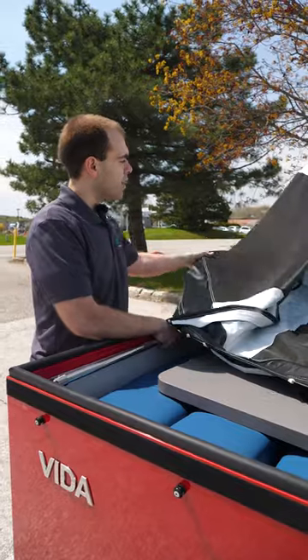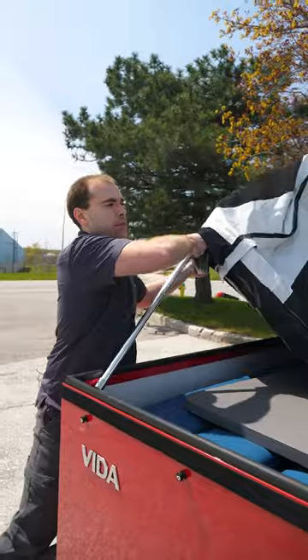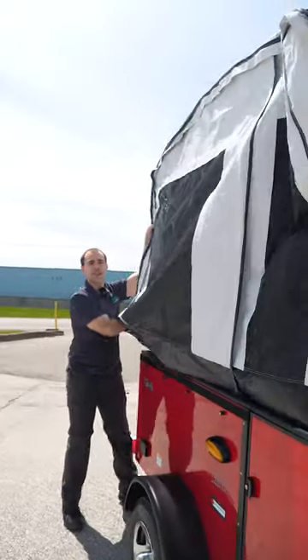I want to have my left hand holding the fabric out, and my right hand on the bimini pole, and I'm just going to use my body weight to pull it up and over so it's sitting vertically.